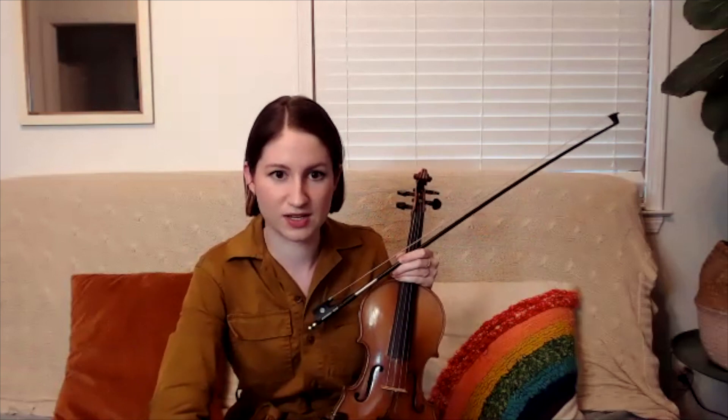Don't worry about playing double stops if you're not comfortable — we're not doing any double stops at all today. For the most part we're just going to be playing open strings, droning long notes. This is really great for the style of tune because it's on the slower side, so it fits in really nicely.